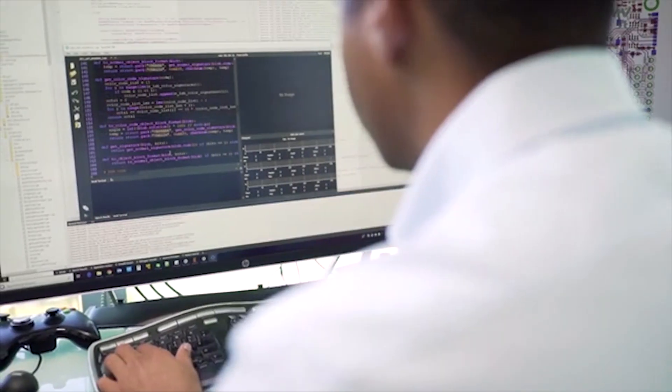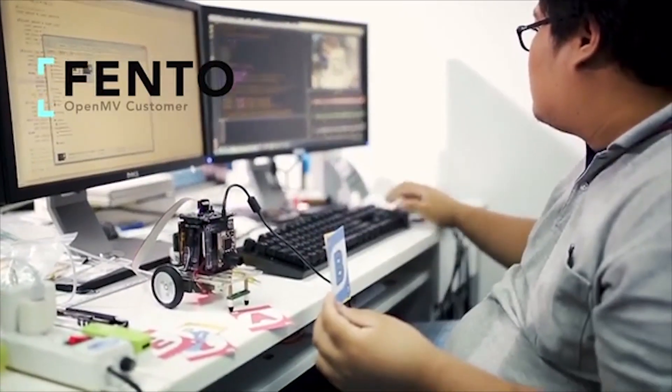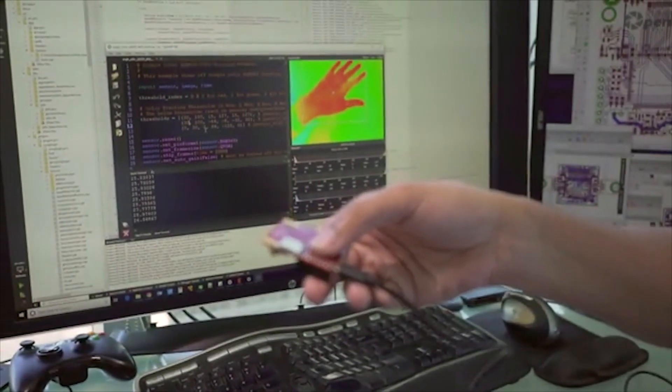What I like about OpenMV is, first of all, it's a single contained package that has the camera, the processor, and the MicroPython environment. What I really like is the IDE — the development environment — which is Python, which is easy to use. It's interactive, so you get to see the results in real time. And it's otherwise just plug and play, which is a huge advantage in getting right down to the computer vision.